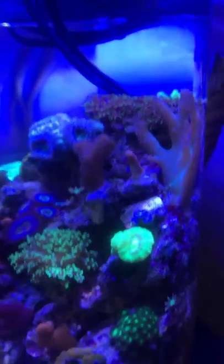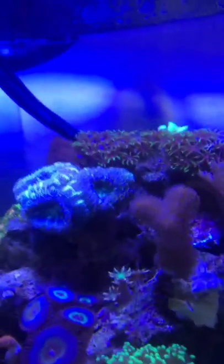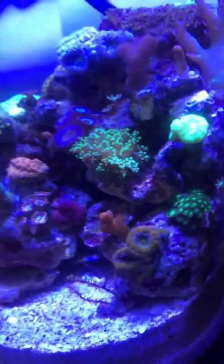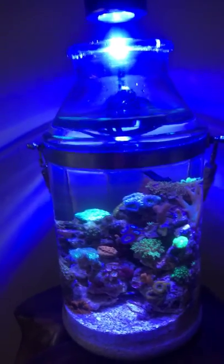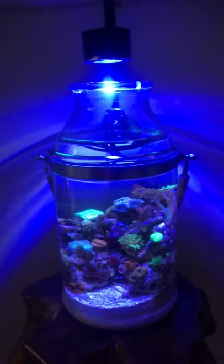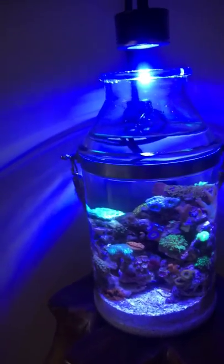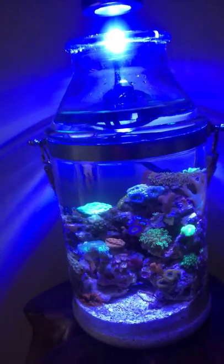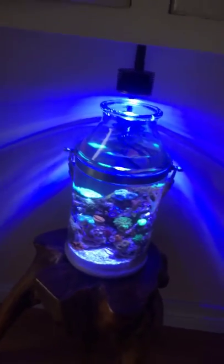I just wanted something like a soft scape, and hopefully all these zoas will just fill up all these empty spaces. This is only a two gallon — about one and a half gallons in it right now. It looks cool. I didn't want an aquarium look in this part of my house. I just wanted something that could blend right in. It looks cool, I think so.